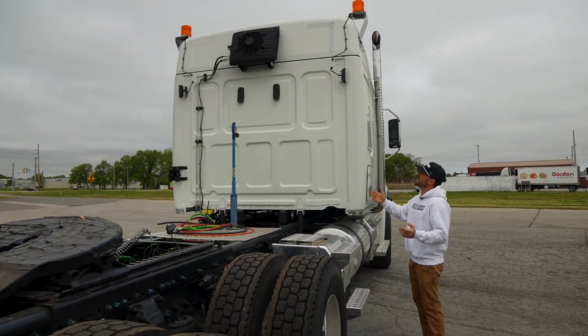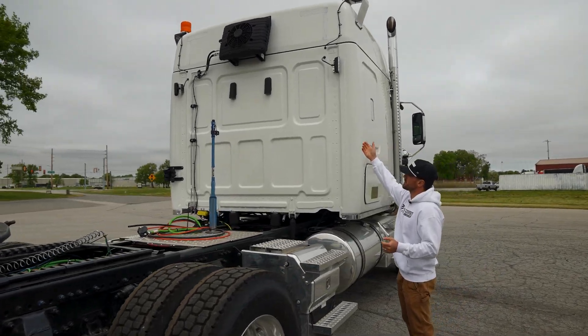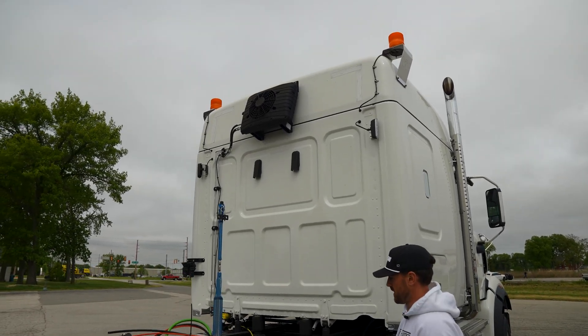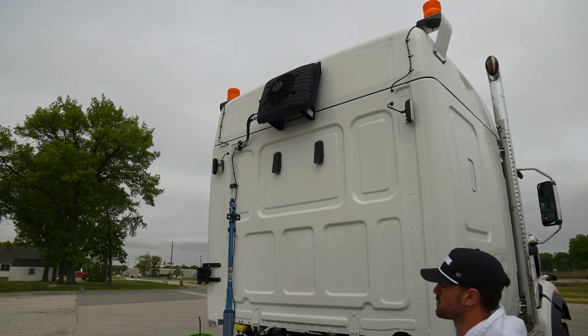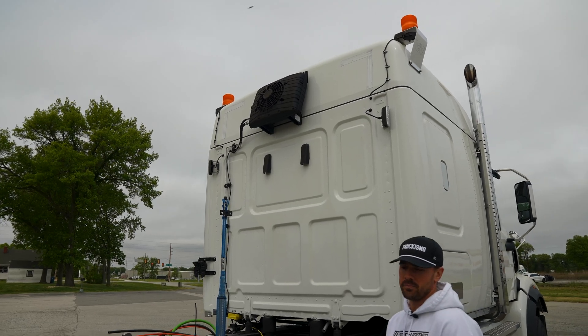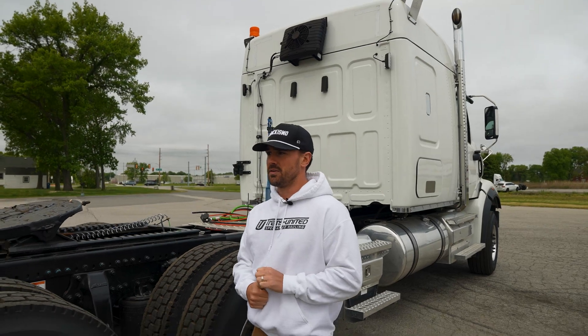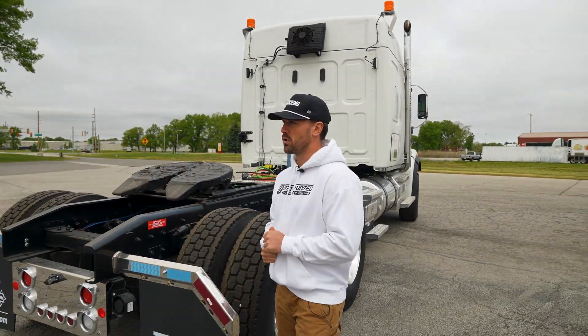These new ones have auxiliary packs — I don't know if that's the technical term, so the professionals out there can correct me — but it's really replacing an APU. An APU is an auxiliary power unit, and that's what we've had on all of our other trucks because that's been the only other way to really power our trucks.